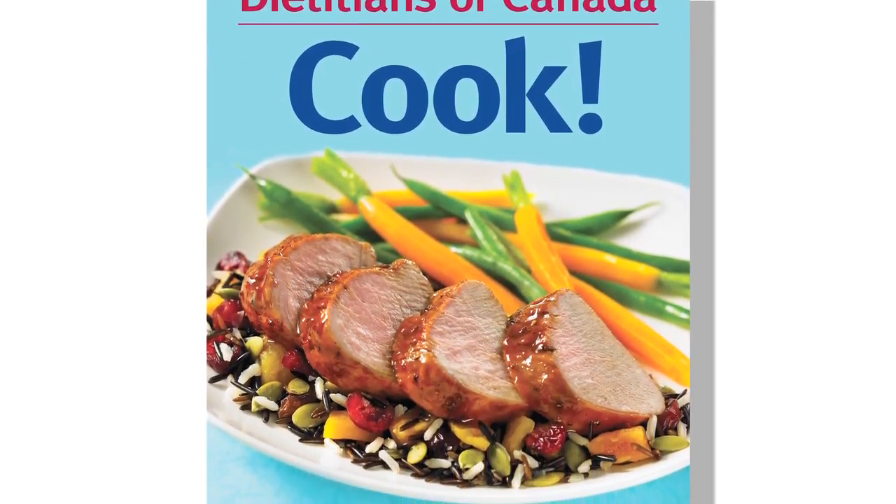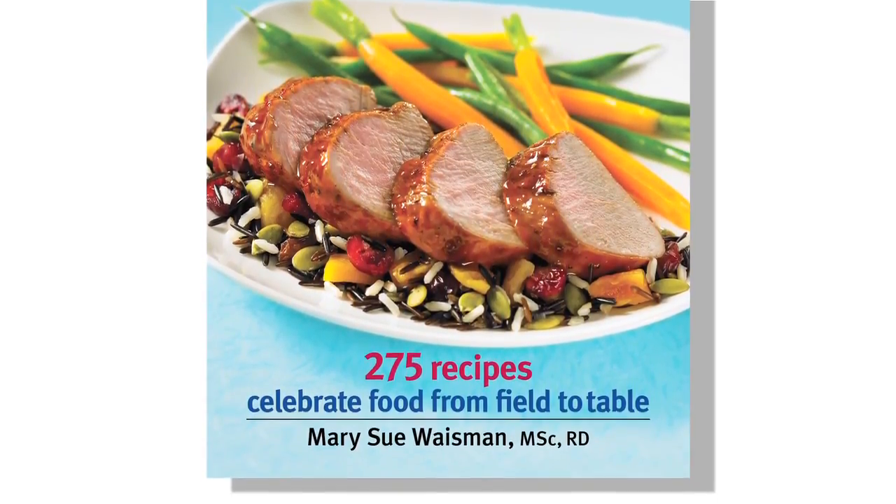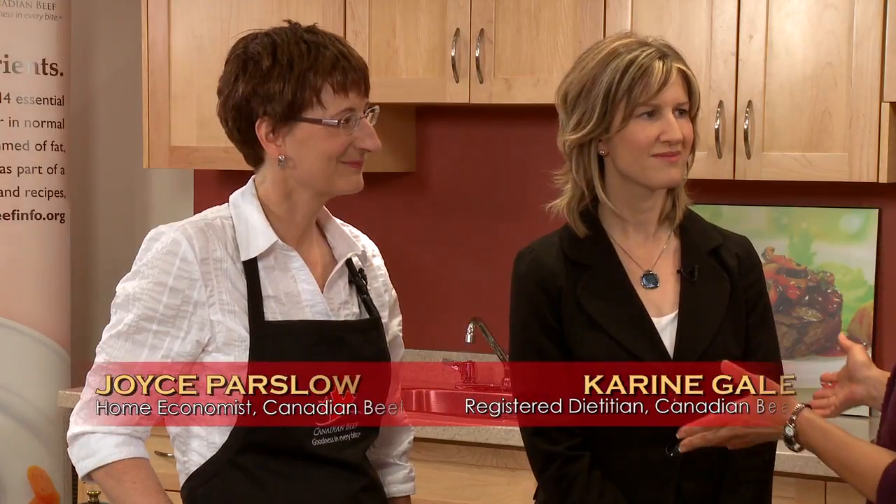Grilling steaks are so fast and easy to prepare and cook that they make a perfect weeknight meal. This nutrient-rich recipe of mushrooms and steak is adapted from the Dietitian of Canada cookbook called Cook. Joining me today is Joyce Parslow and Corrine Gale, both from Canadian Beef, and they're going to share with us how to make a great steak and mushrooms and some great nutrition tips. So stay with us as we cook with Canadian beef.